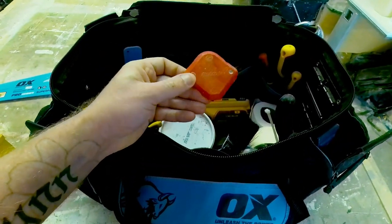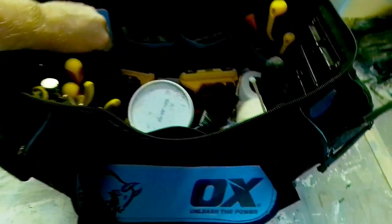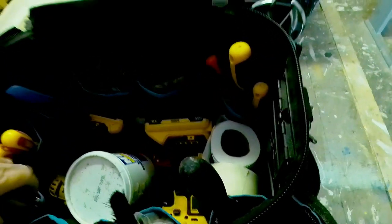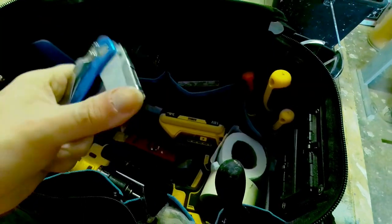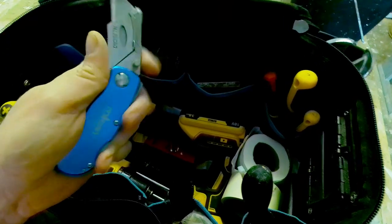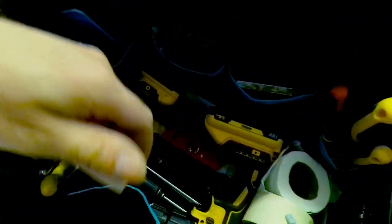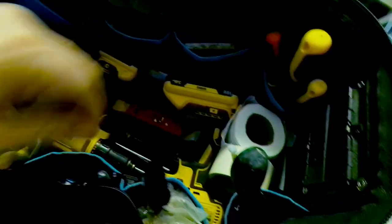I've got some mould grips, some pliers and different grips, an extendable magnet grabber just to pick up dropped screws and stuff. I've got some no-nonsense filler, a flip-up Stanley blade with a little catch at the back to stop it closing — handy to keep in my pocket on the job site. I've got some plumber's PTFE tape, a Sharpie, and a bigger marker pen as well — two marker pens just in case.